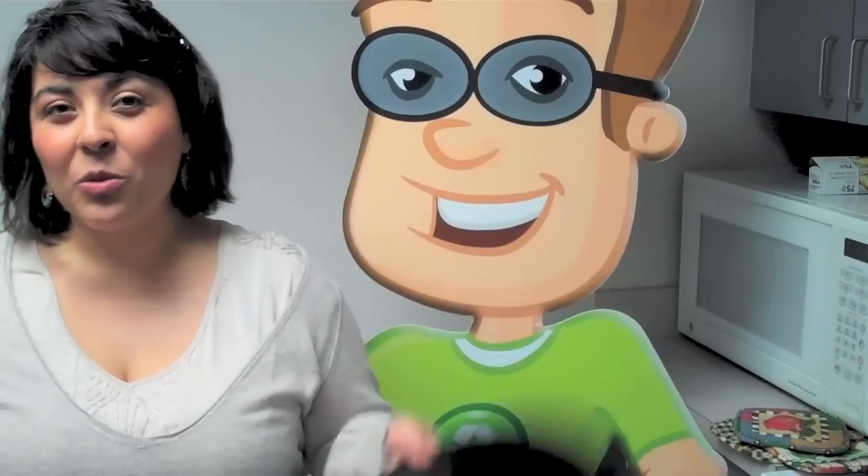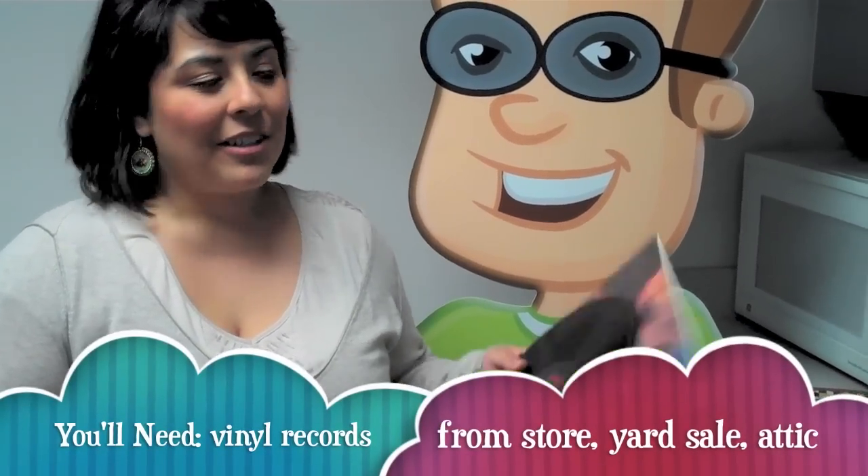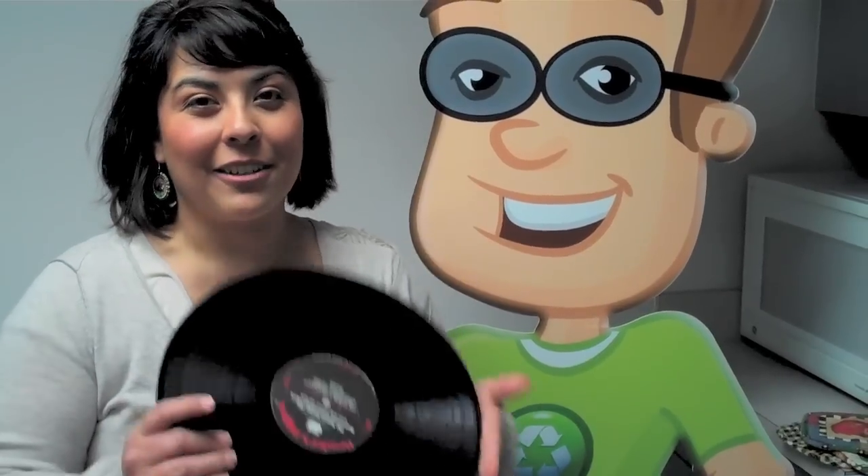To get started, you just need an old record. You can find old records at record stores or yard sales for really cheap. You can find some box sets that have maybe six or seven records, and then you'll really luck out and have a lot of records to work with.